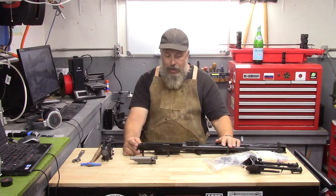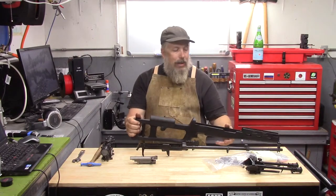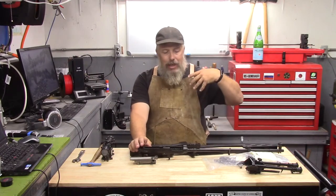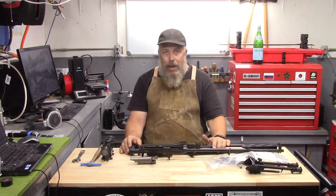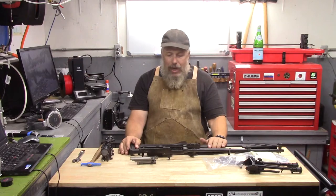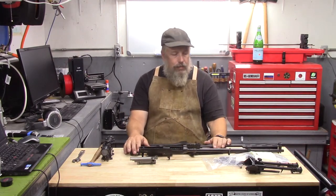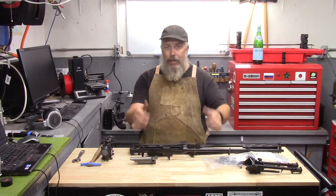That's about it for right now. I hope you're excited about this project, or at least not terribly bored — it should be amusing. Keep in mind that I'm not expecting, and you should not expect, sub-MOA groups no matter what I do or how well I tune things. It's a tilting bolt design in 7.62x39 — it's just probably not going there. But if I can get 3 MOA out of it, that's perfectly fine for at least a 400-yard DMR rifle, and it's not unusable at 600 yards either. We'll see how it does, and I hope you'll join me on this process. Have a good one.